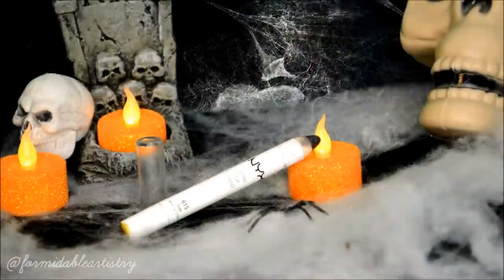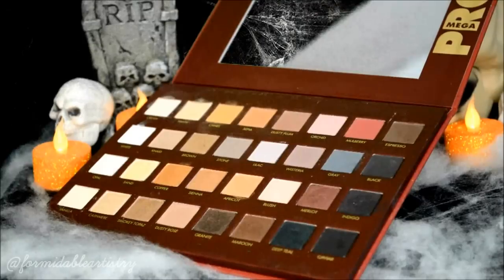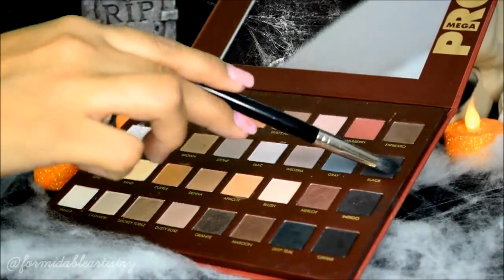Moving on to my eyes, I prime my lid with Milani's eyeshadow primer. Next I take NYX's jumbo eye pencil in slate and apply that all over my lid, then gently blend it all out with my finger.